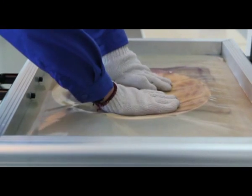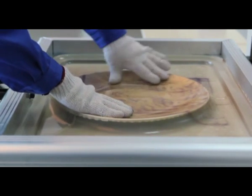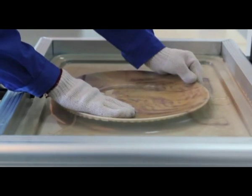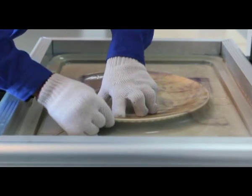Turn on the vacuum engine. To help remove the air evenly, we can use our hands to gently rub areas of the plate that still contain air. When ready, push the workbench into the machine to allow the heating process to begin.